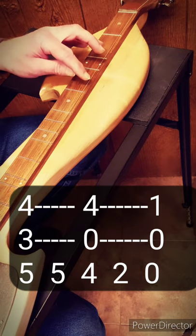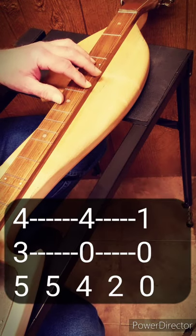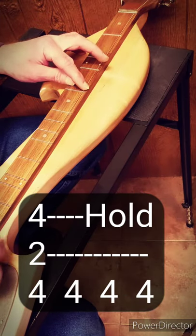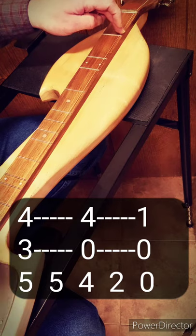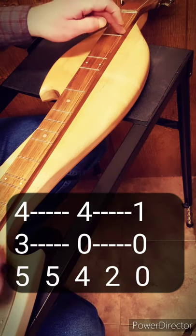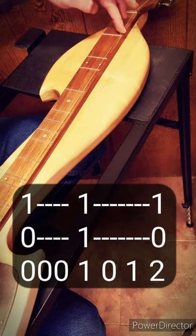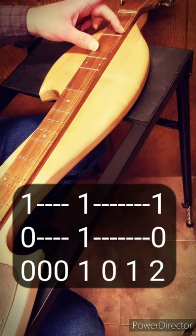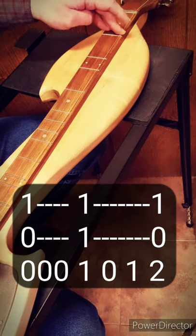So here's what it would sound and look like once again: 4, 4, 4, 4, 5, 5, 4, 2, 0. That's all there is to it. 4, 4, 4, 4, 5, 5, 4, 2, 0. Now we're back to the 0s again just like we did the first time: 0, 0, 0. Then chord across all the strings at the first fret: 1, 0, 1, 2. So let's do that part again: 0, 0, 1, 0, 1, 2.